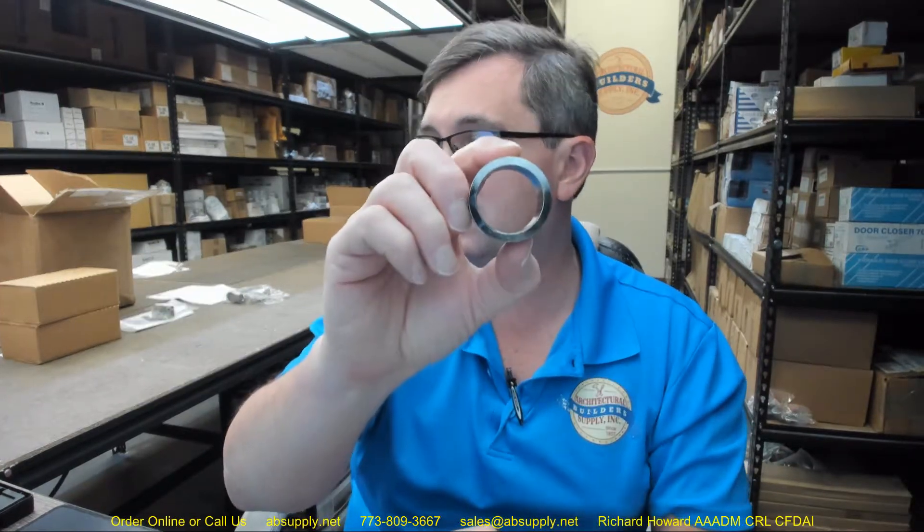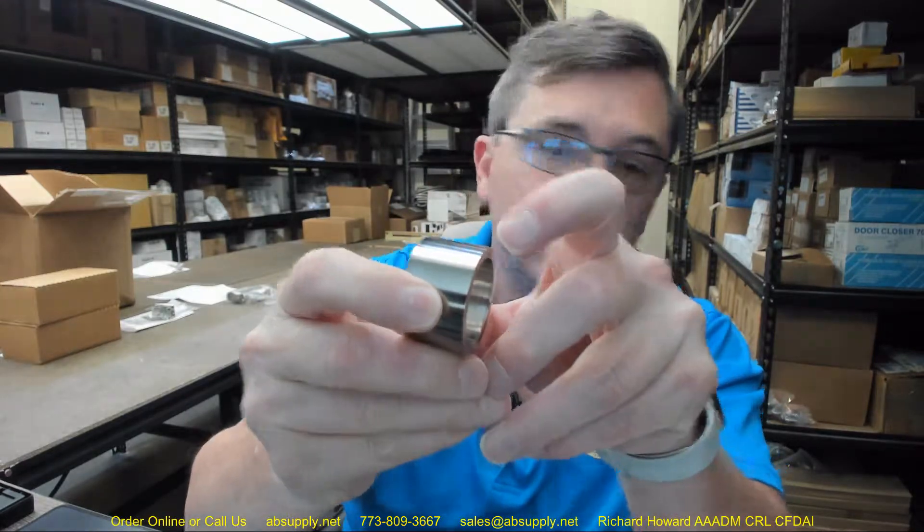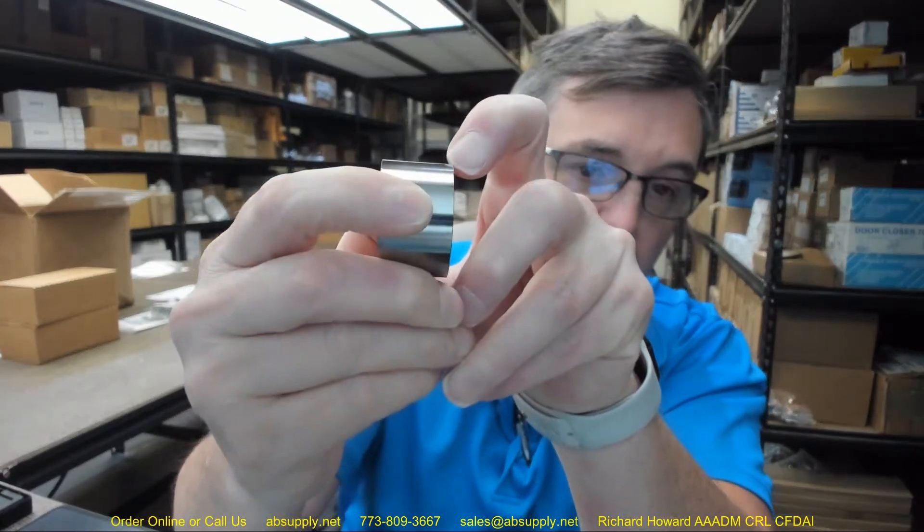This is the 1765 shown in the 626 finish, as seen on the cut sheet linked below this video. The only difference between the 1765 and the 599 is that the 1765 has a square corner back here, whereas the 599 is radiused. You'll commonly see the radiused model used with a typical mortise lock — it very commonly uses a 599.